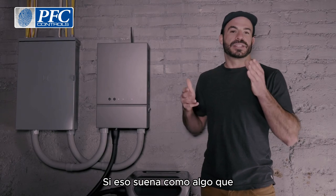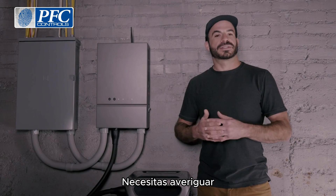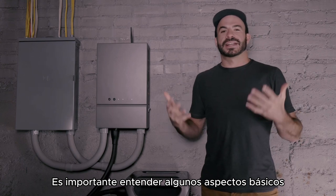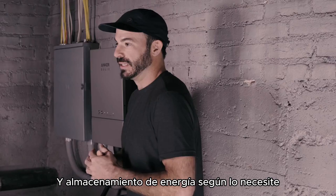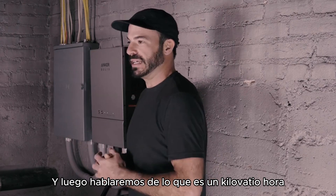If that sounds like something you would like to have, let's go ahead and talk about the details you need to figure out so that you can size your system appropriately to give you the performance and power you need. In order to design your system, it's important to understand a few basic electrical concepts to make sure you have as much power and energy storage as you need.